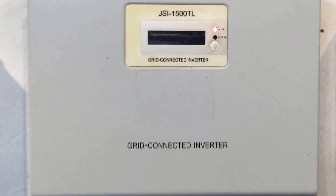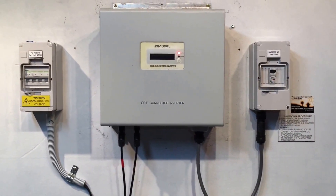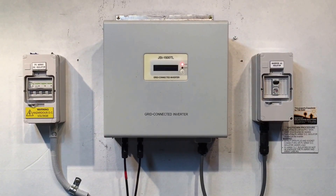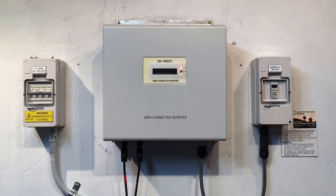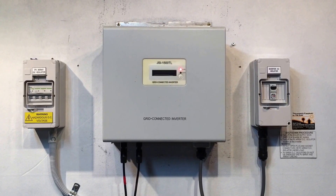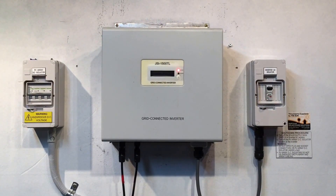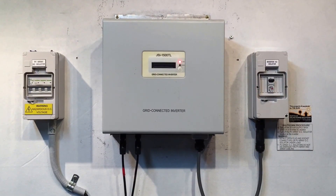So if your inverter, like I said, is still within the five-year warranty, then JFY should be usually quite good in getting their inverters repaired under warranty. If it is outside of the warranty, what I'd recommend is replacing the inverter with a good quality replacement unit. If you're on the Gold Coast or South East Queensland, Gold Coast Solar Power Solutions can certainly help. I hope this video has been helpful for you — thanks very much.